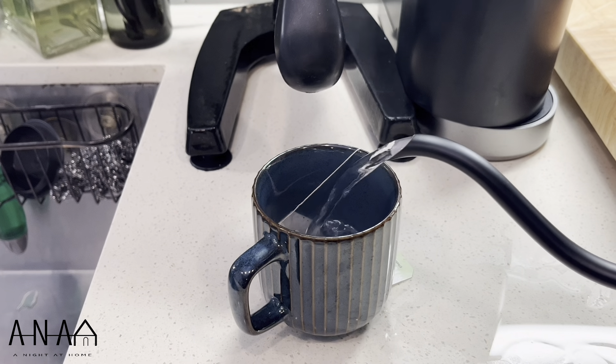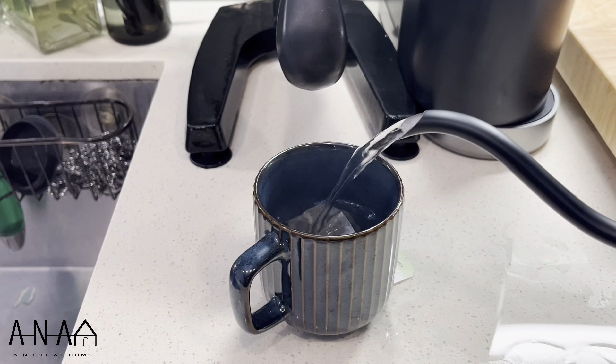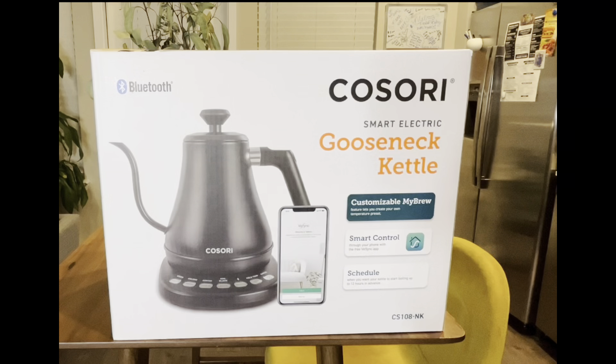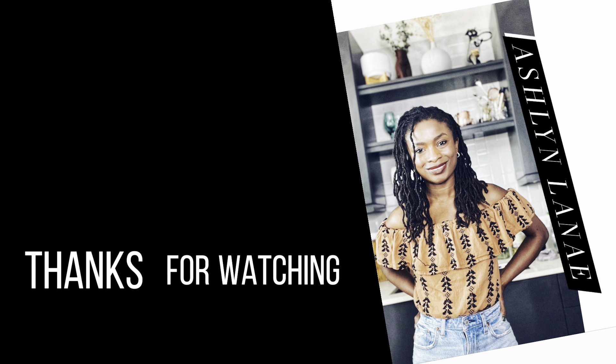Overall, I do like this kettle. It still cut my time in half rather than using the stovetop, which took 10 minutes versus 4 minutes on the electric boil, so I still think it's worth it. There are some areas where I would have loved for the pour to be a little bit hotter, but overall I'm going to stick with it for now. If you guys end up trying it, let me know what you think. I did purchase this off Amazon for $77 — I will link that in the description. Thank you for joining and watching. Make sure to hit that subscribe button and have a great day.